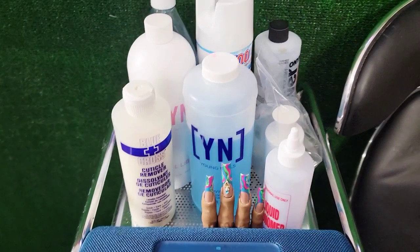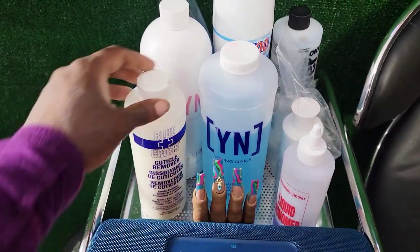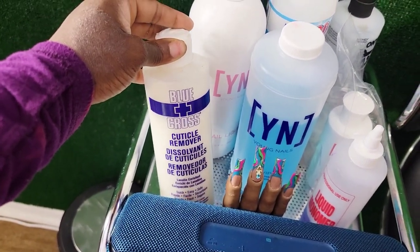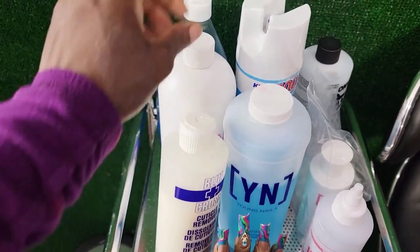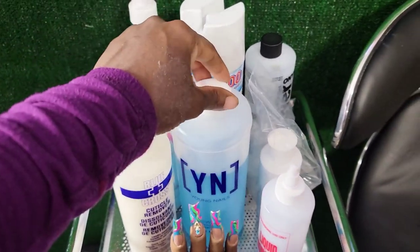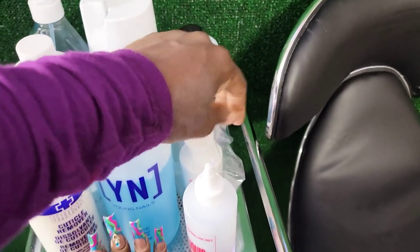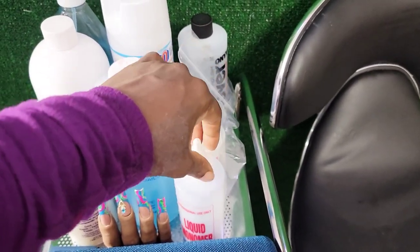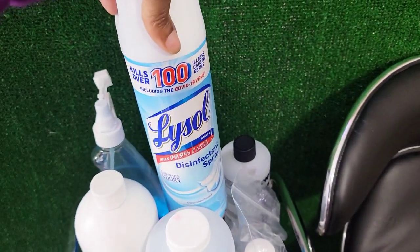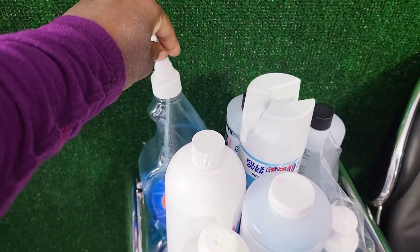On top of this space we have my red iguana practice hand, the cuticle remover I use from Sally's, then we have the Young Nails 32-ounce monomer, the Young Nails Swipe — and if you got the mystery boxes this year, you got two of these. We also have my monomer container and acetone.